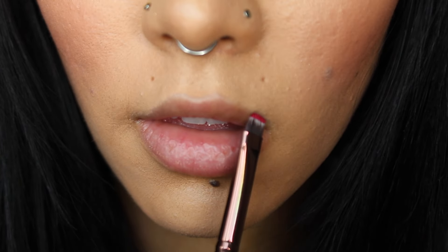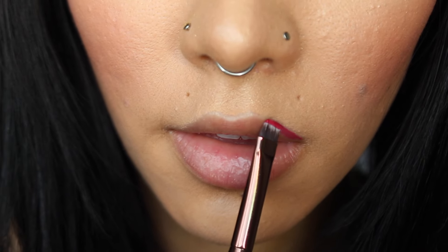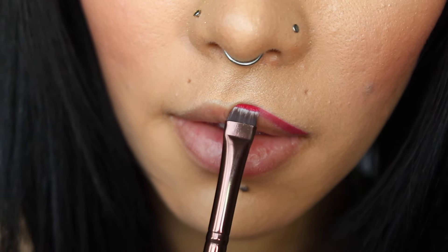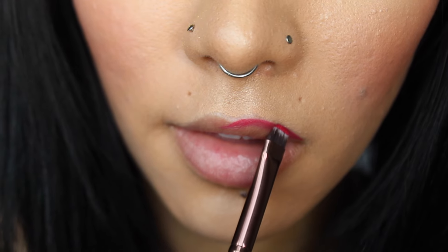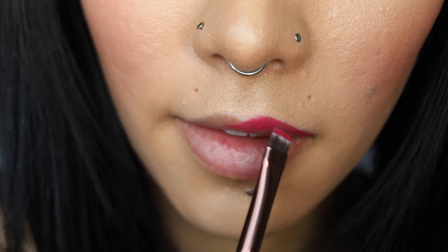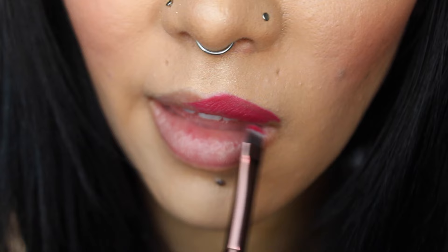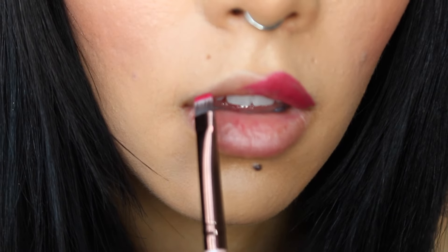Generally your upper lip is going to be slimmer than your bottom lip. Notice that I'm starting from the outer corner and moving my brush up towards the cupid's bow — that's going to allow you to get a nice, clean, even line. It will also, once you do the other side, make your lips look a little bit more symmetrical to the bottom.